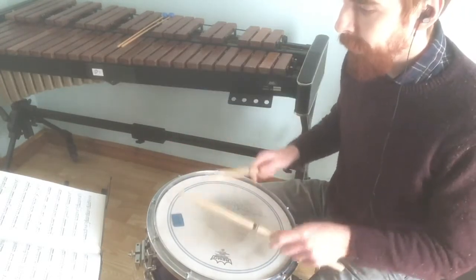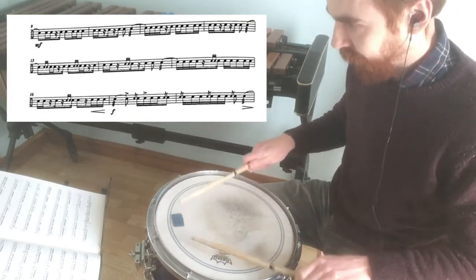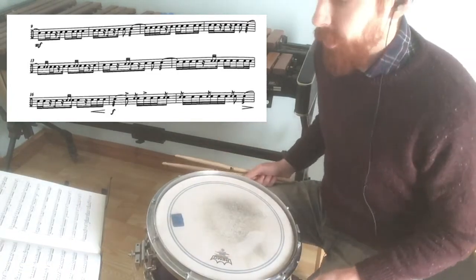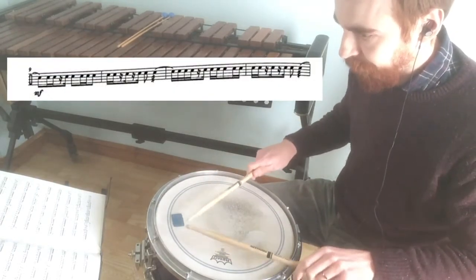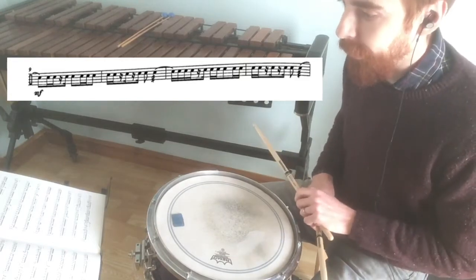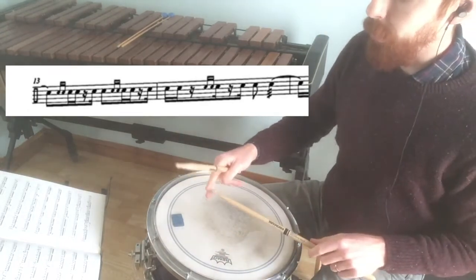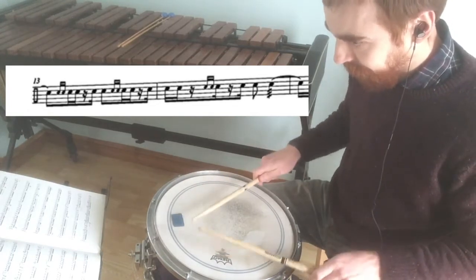That's the first section of the piece. If you want to break it down a little bit more, I'd probably say try playing bar nine through to twelve. Then when you're happy with that, maybe do it a few times, then pick up into thirteen. With these two bars, the tricky thing is making sure that we get the drag not interfering with the rhythm. Try and get a clean drag.